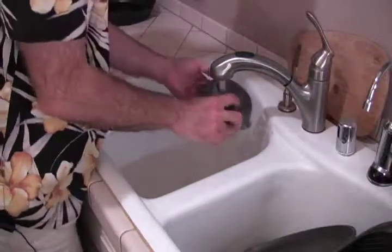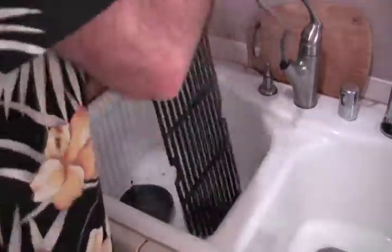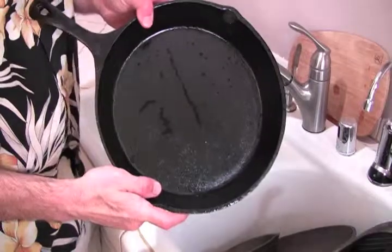Rinse it out and you're done. Don't waste water. Here I have the grill grates and they need to be scrubbed thoroughly and rinsed. Here I have another skillet — great for fajitas — that is getting scrubbed as well. Now, some pans you get already come seasoned, and we can see that this one has a coating on it.